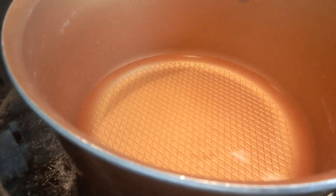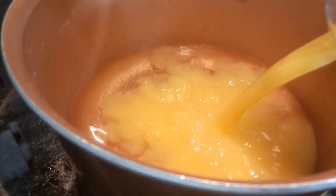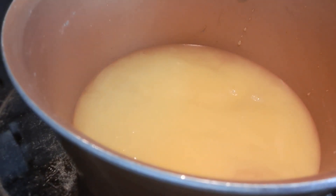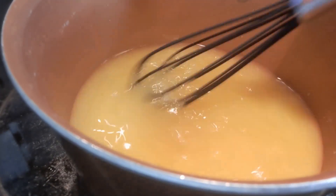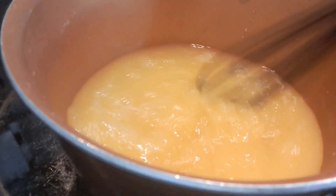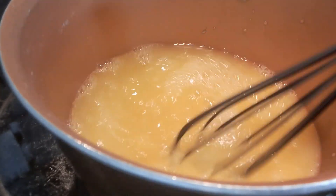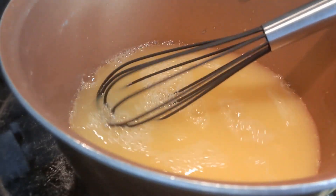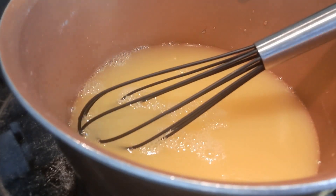I'm going to go in with this orange juice, which is about five ounces, and then I'm going to go in with about a teaspoon of vanilla, and then we're going to mix that together. This is a really delicious, refreshing drink. I'll be right back.